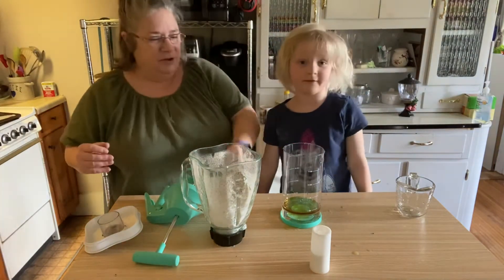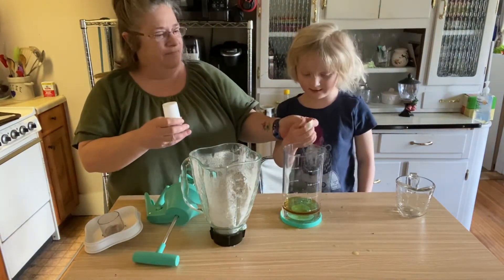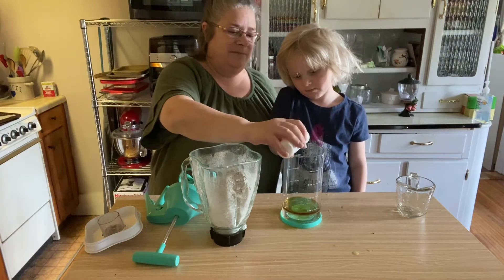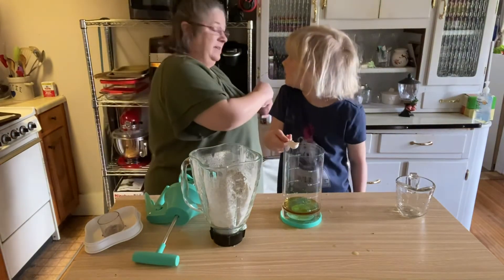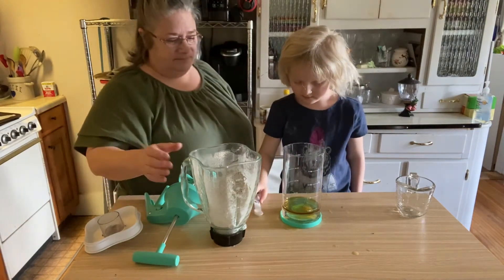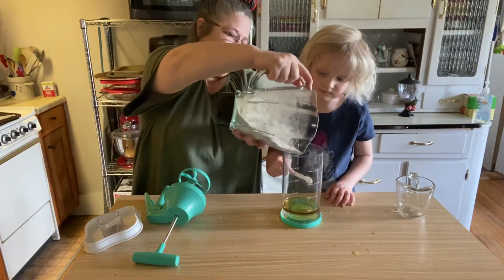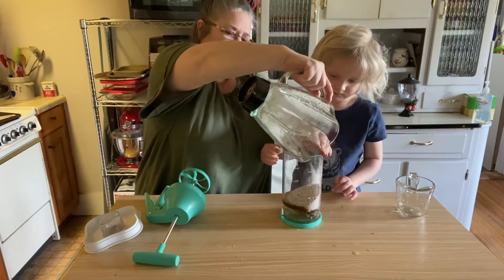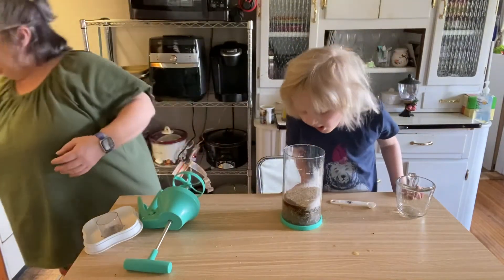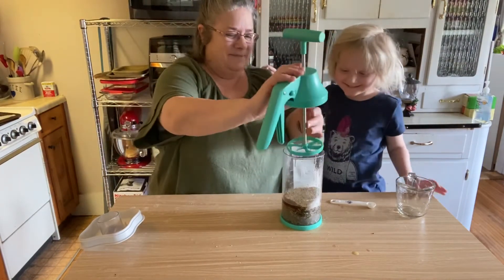Now we're going to do half a teaspoon of salt. It's okay if you make mistakes — we all make mistakes sometimes. Put that right in there. That smells eeky! You think it smells eeky? I think it smells delicious.